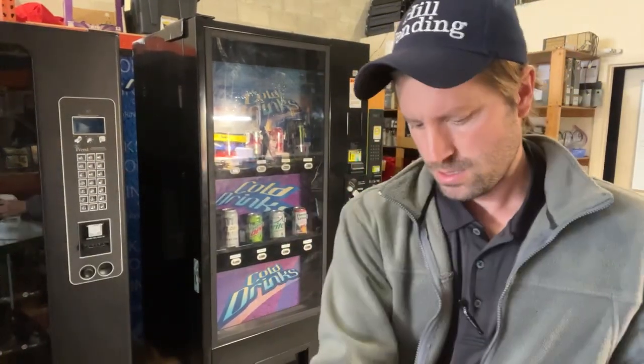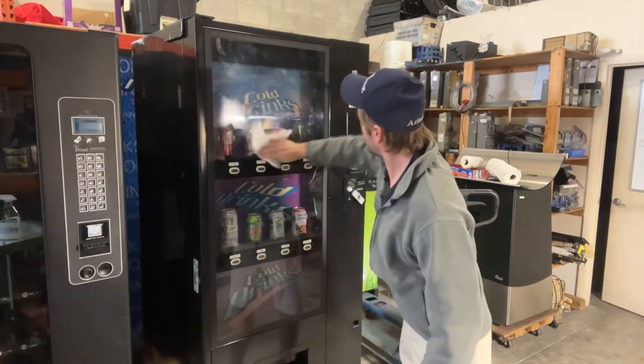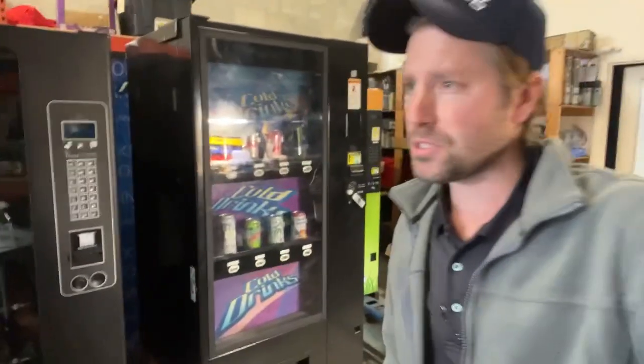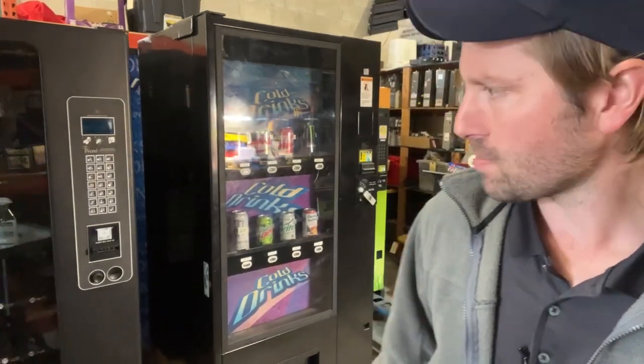Look at that — look at the difference. Can you see the difference? There's kind of a glare on there. So do that to the whole machine — wipe down the entire machine because these machines have been in our warehouse with the doors open, dust and debris. You want to make sure they're clean and wiped down.